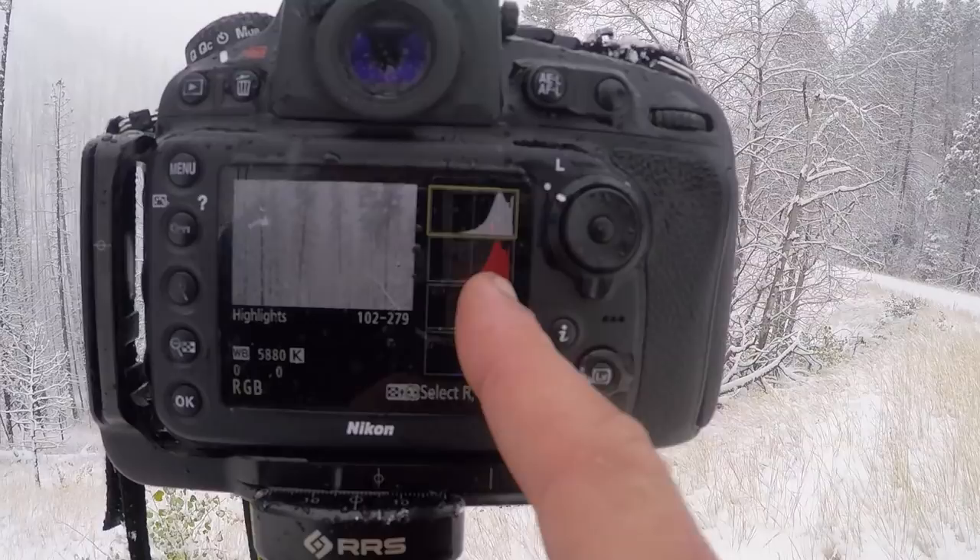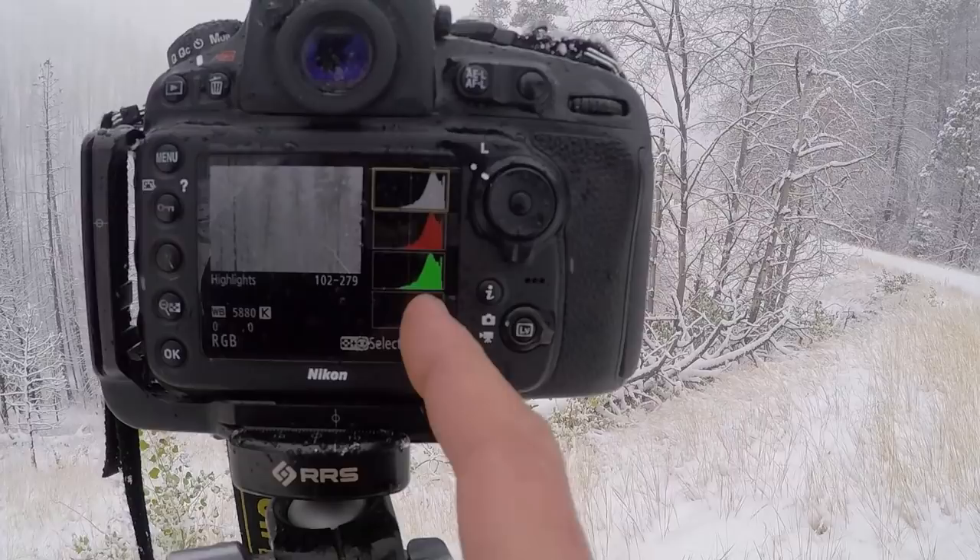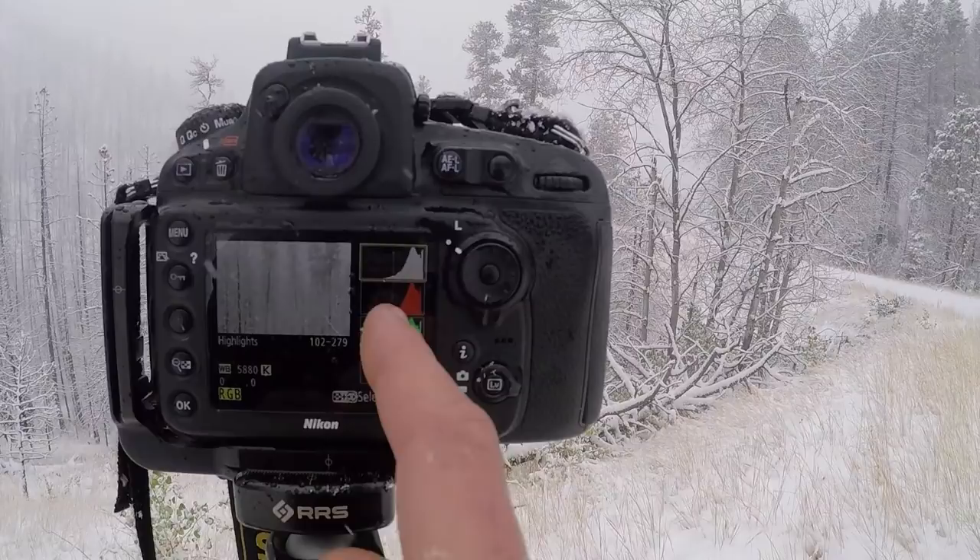You'll know that on a scene like this, I've dialed in the correct white balance if each of the red, green, and blue channels look very close to the same when pushed all the way over to the right. That just means that all my colors, which are additive here — if you add red, green, and blue together in the RGB color space — red, green, and blue combined make white. RGB is just an additive color space.